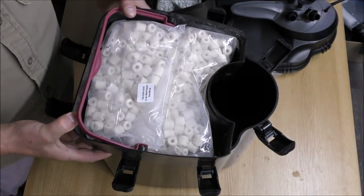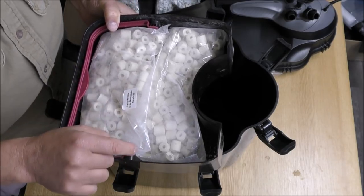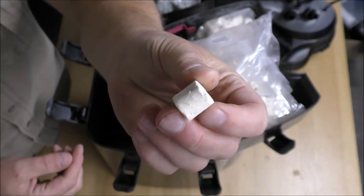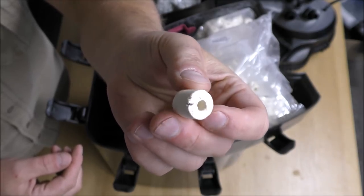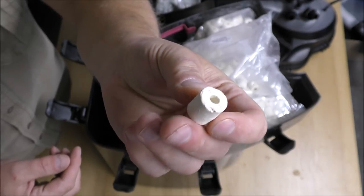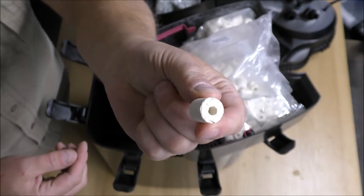And then the last tray, number five, has got some ceramic rings in there. That is rock hard — it's almost entirely sealed, and any cavities in there are going to be really, really tiny. So we definitely won't be using that.